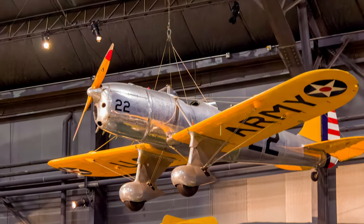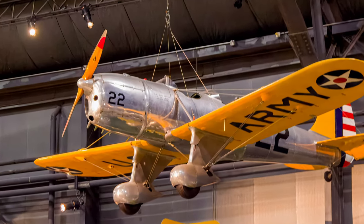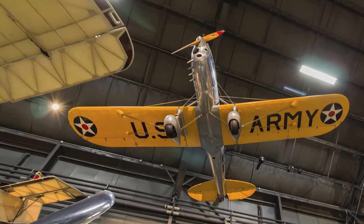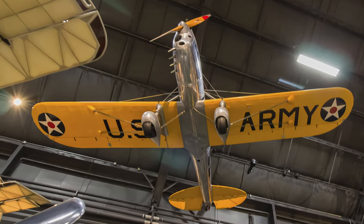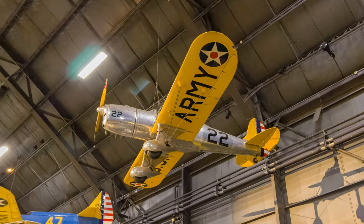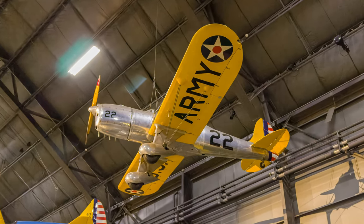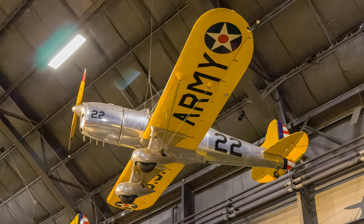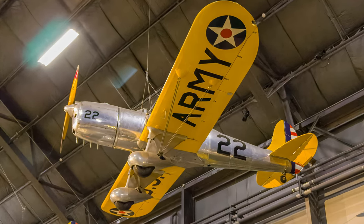Ryan's Y-PT-16 became the first monoplane primary trainer acquired by the U.S. Army Air Corps. It is the military version of the civilian Ryan STA. The Air Corps bought nearly 1,200 more similar Ryan trainers as PT-20s, PT-21s, and PT-22s.